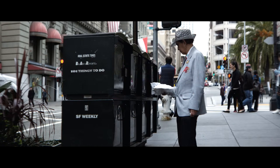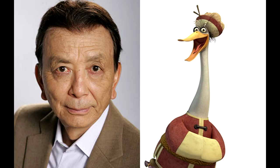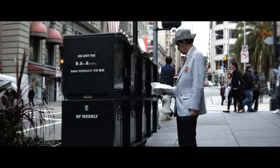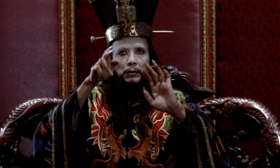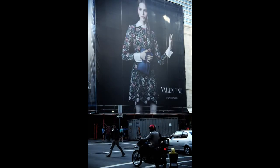I saw this guy who reminds me so much of James Hong — he was in Blade Runner, Big Trouble in Little China, and is the voice of Poe's dad in Kung Fu Panda. I love his hat, his jacket, and the pins — just an interesting character, so I photographed him. And then there's this shot of a guy on his bike under a gigantic Valentino billboard, the woman in it almost standing over him like some kind of Greek god. It's just an interesting image of the juxtaposition of the large and the small.